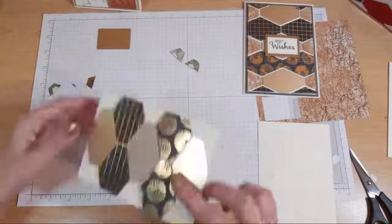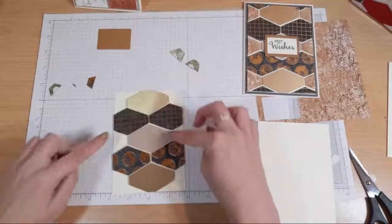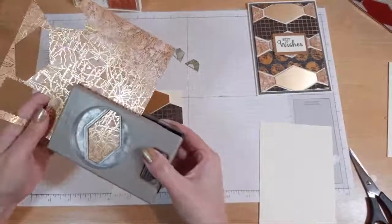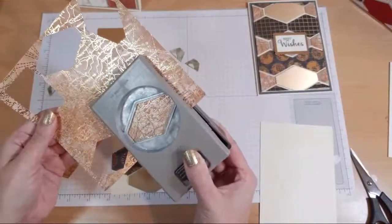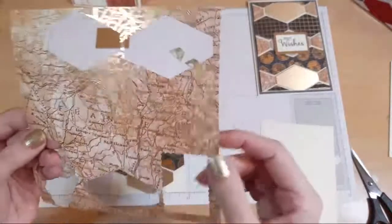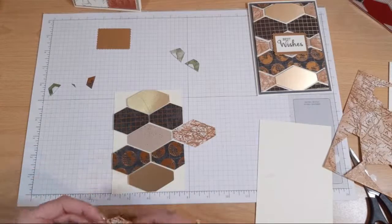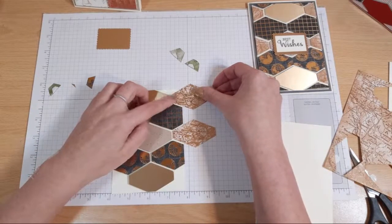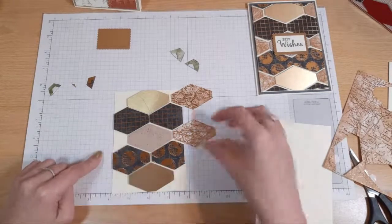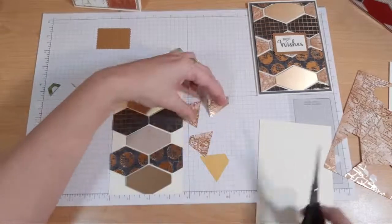That's sort of the skeleton of the card and you could leave it that way. Like if you're going to put a sentiment across the middle, that would look quite nice. But I'm going to fill in the gaps with this one here. What I'm going to do is punch out a couple. And for anyone who's watching in France, I'm actually punching through France! Now with this one, you want to punch out three. Once you've lined it up and you're going to chop it off, you're going to use the other half over this side. So I'm just going to cut them in half now before I stick them, just to find it easier.